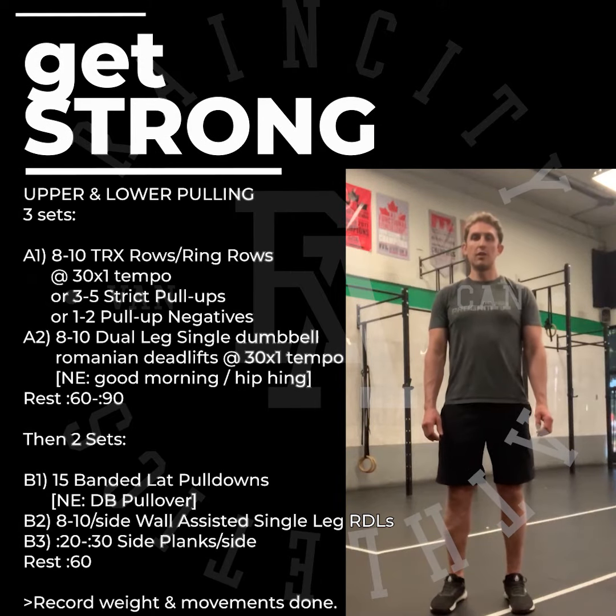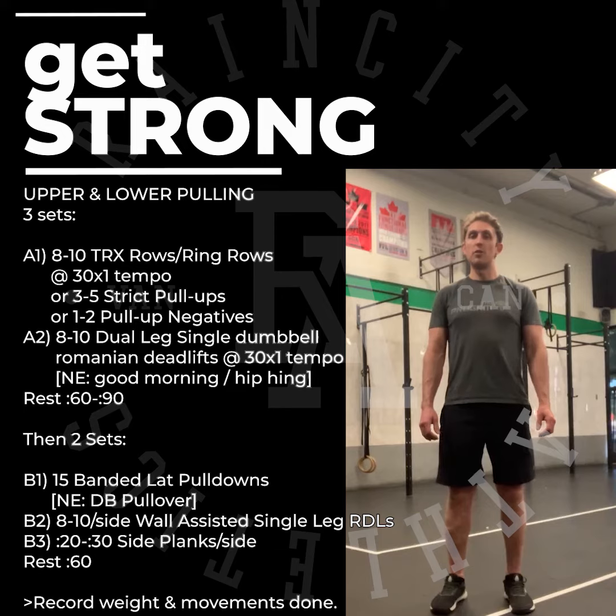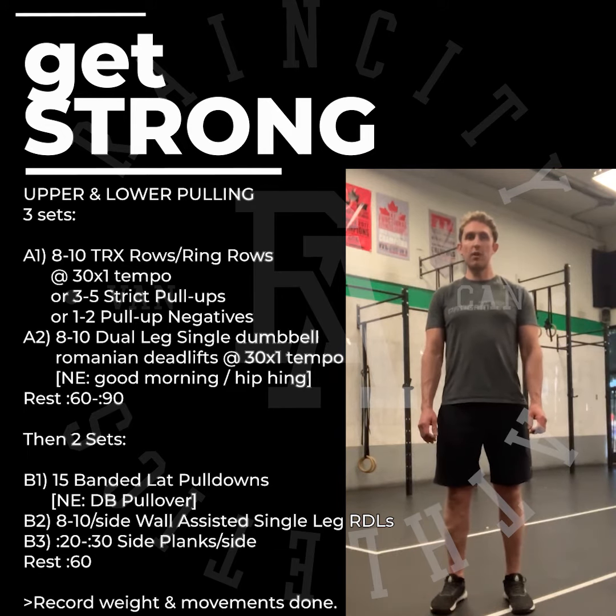Today's Get Strong guys, we're looking at prepping you for a slow return getting back into the gym, which means working on upper pulling strength to prep for all the pull-ups to come your way. Three sets of A1 followed by A2, after we'll have 60 to 90 seconds rest and repeat.